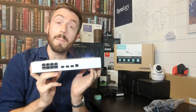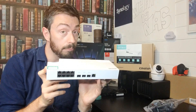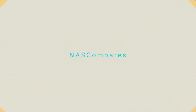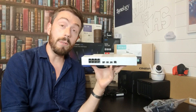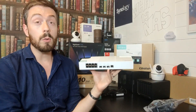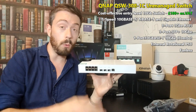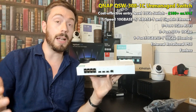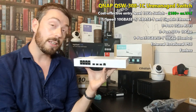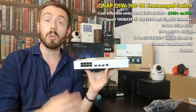Hello and welcome back. Today I want to talk about the QSW-308-1C — the brand new QNAP affordable 10GbE combo switch. This is for people looking to upgrade their existing one gigabit network to something a little more functional but unmanaged and therefore incredibly affordable. This device arrives at about £180, give or take, and is available from span.com.